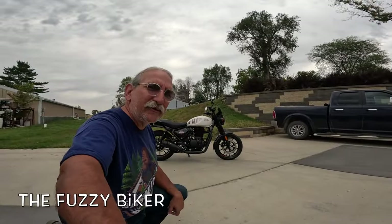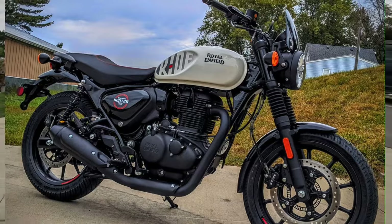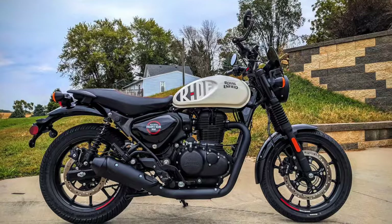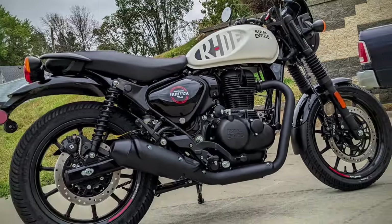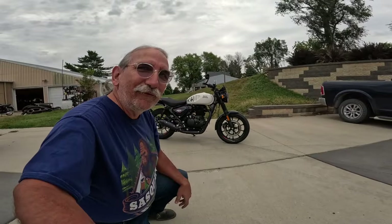Howdy y'all! Fuzzy Biker here at Baxter Cycle in the mighty Minitropolis of Marnia, Iowa. Look what they have got laid out for us today — I call this the Hunter Scepter. It's actually a Royal Enfield Hunter 350. Absolutely beautiful motorcycle, one of my favorite ones to ride, and we're gonna go take that hot rod for a spin.